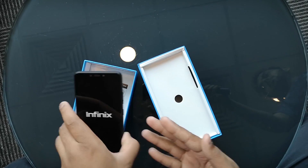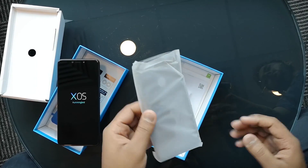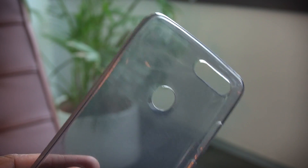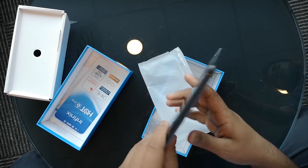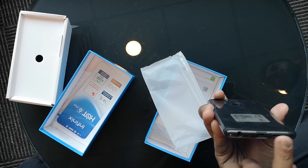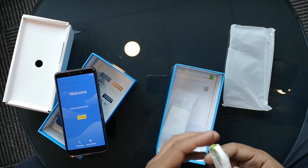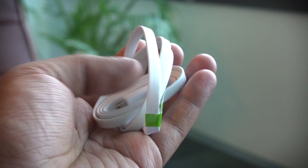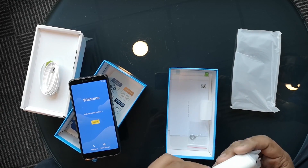As an unboxing ritual, let's look at what else we get inside the box. We remove the cardboard and the next thing we get is a case — which is amazing. Not a lot of manufacturers put cases inside their boxes, and I'm really glad Infinix is doing that. The case fits the phone very well, all the cutouts are well built. We also get a flat micro USB cable, which is very good looking and high quality.